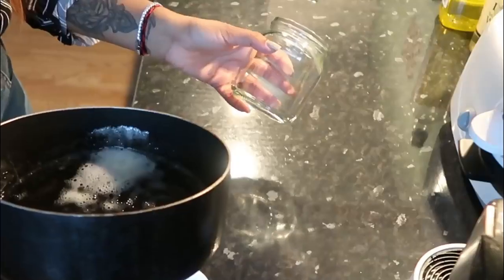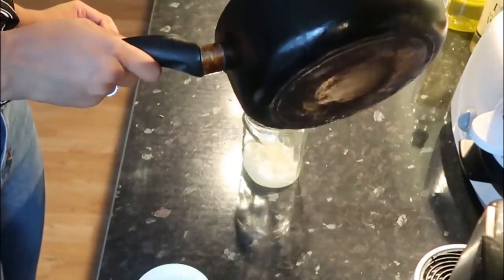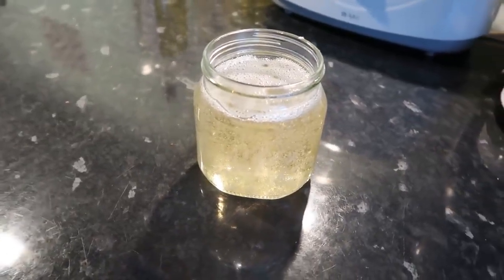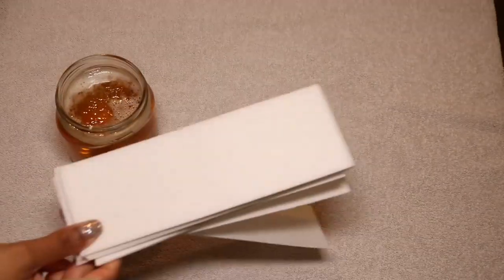I always keep these empty Nutella jars in the kitchen. Warm it up with some hot water, then pour your sugar wax mixture in there. You want to let it cool down — please make sure it cools down completely. Once it has, it will go this dark brownish color.